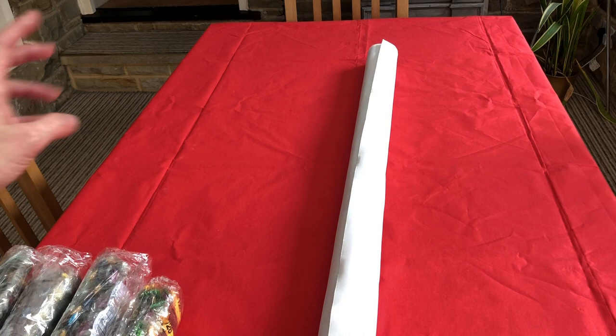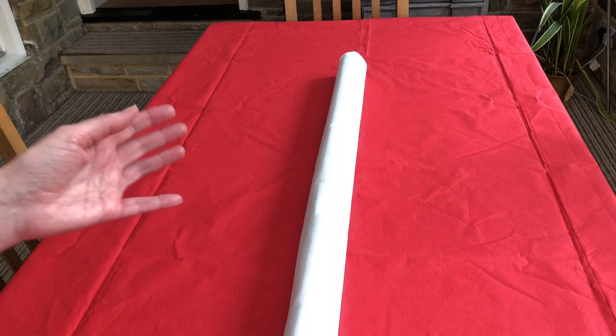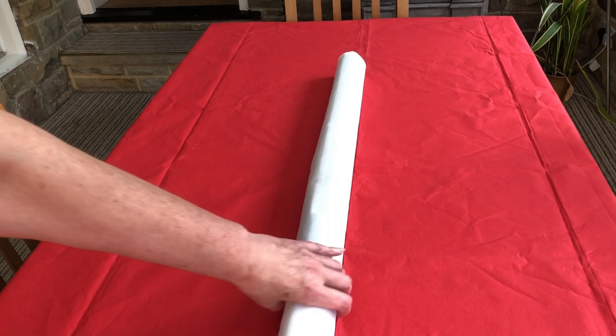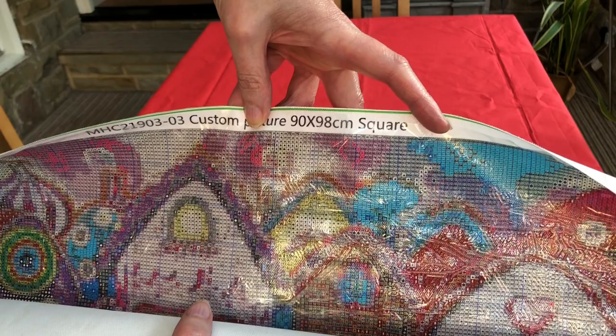I will put the diamonds aside and we'll talk about those in a minute. Let's focus on this amazing picture. The whole picture will not fit on screen so I will have to show you bit by bit. This is a 90 by 98 centimetre square diamond painting and it is a custom.